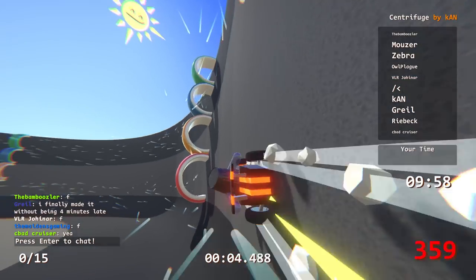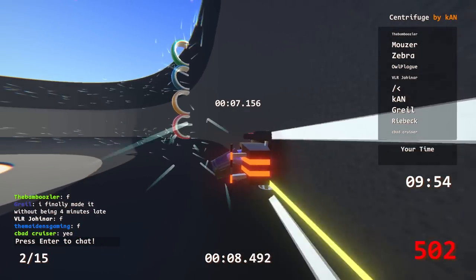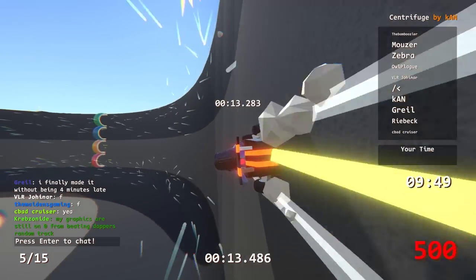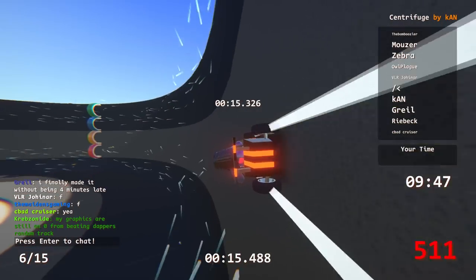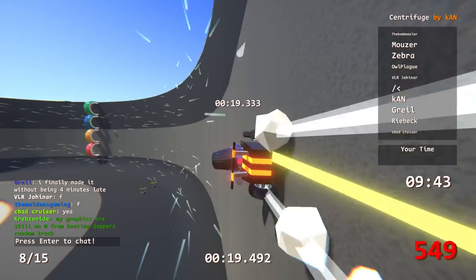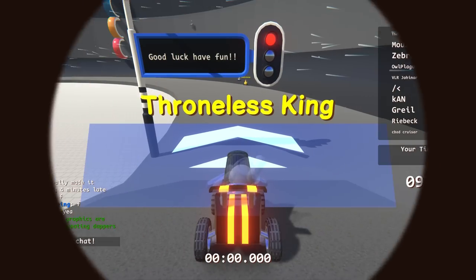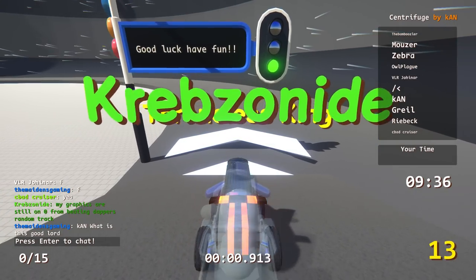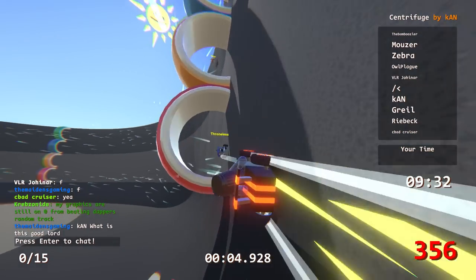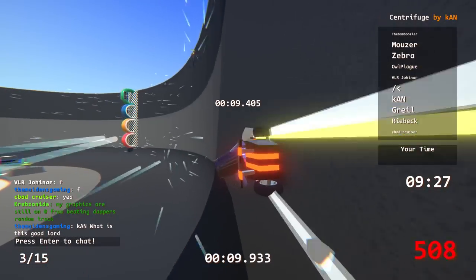Oh my god, we're going - we are on the move, we are flying. The porpoising! Yellow now - you just go up the centrifuge. Everybody go on in. I'm dead, I am so dead. I missed the checkpoint. Someone just sent in chat: Con, what is this good lord? Exactly. It's the centrifuge of porpoising.